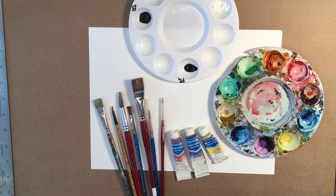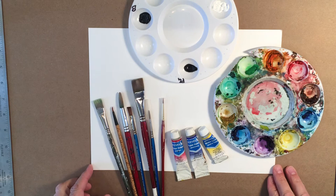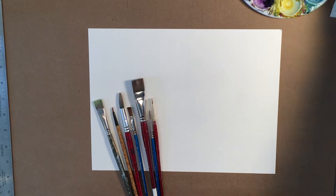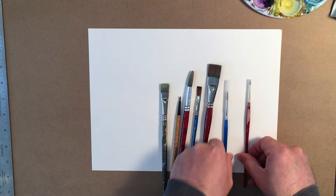Hey everyone, it's Rod Bergeron back here with you and we're talking about painting for absolute beginners. Today we're going to look at some of my watercolor stuff and have a quick look at some of the tools and things that I use. Let's start with brushes.